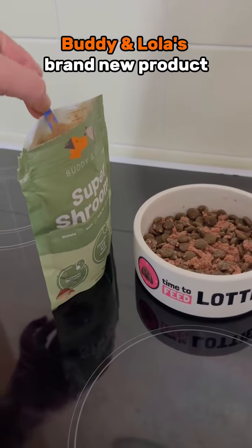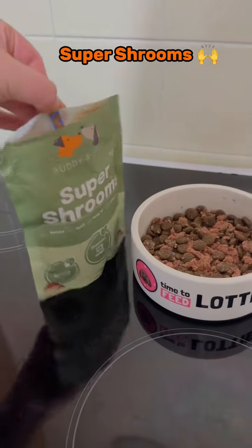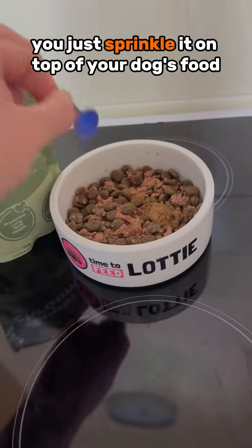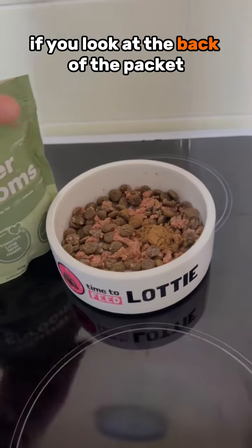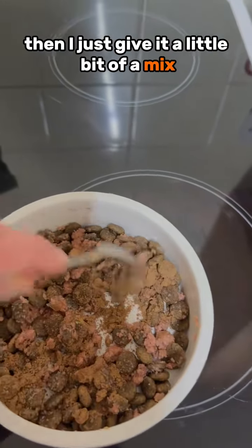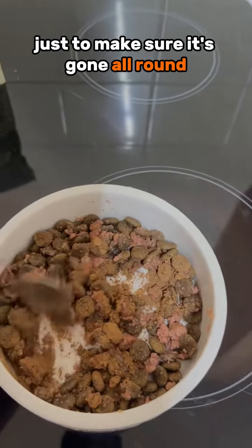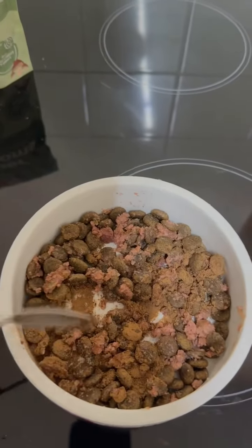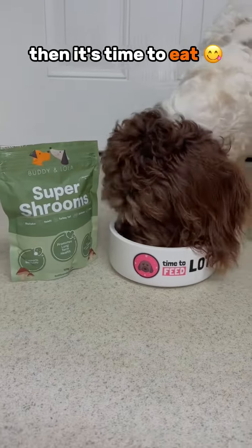We're here to tell you about Buddy and Lola's brand new product, Super Shrooms. It's super easy to use — you just sprinkle it on top of your dog's food. If you look at the back of the packet, it will tell you the amount you need to use once a day. Then just give it a little mix to make sure it's spread all around.